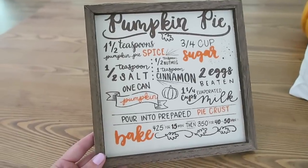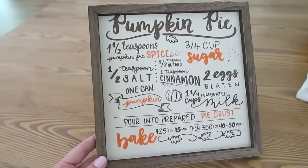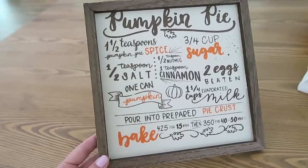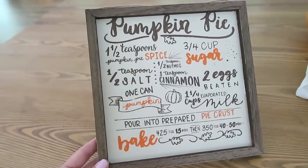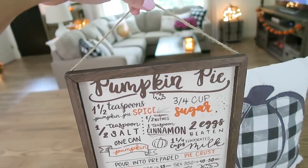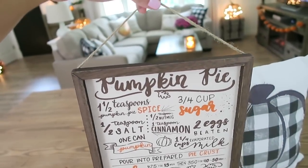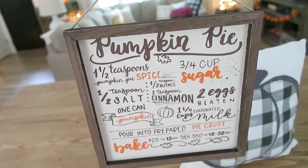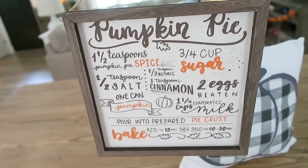I also picked up this cute little sign here from the dollar spot at Target. It just has the recipe for pumpkin pie. I thought this was super adorable and I absolutely love pumpkin pie so I knew I had to get this. It has this little piece of twine on here so you can hang it up. I actually hung mine in my kitchen on my backsplash.